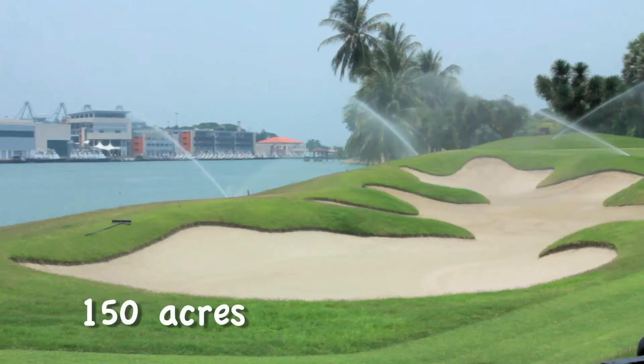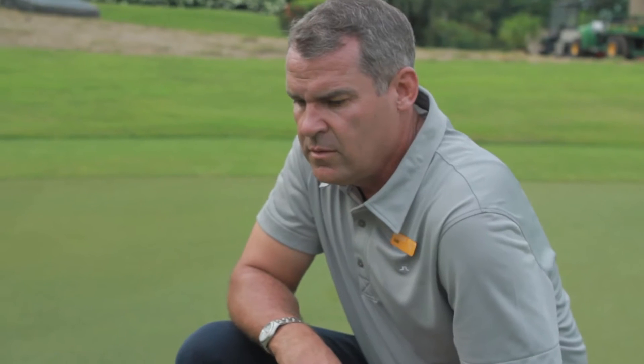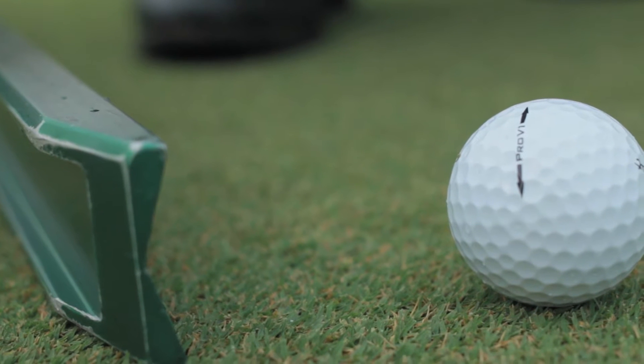The golf course is 150 acres of grass. There are about 5 acres of green surface out of that 150 acres. There's nothing more important on the golf course than the putting surface, than the green. You can overlook a lot of mistakes on a golf course if you have great greens.